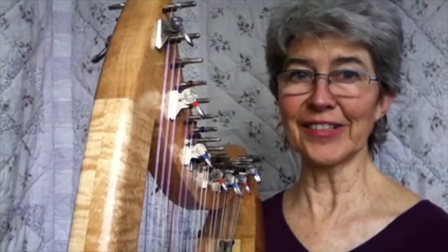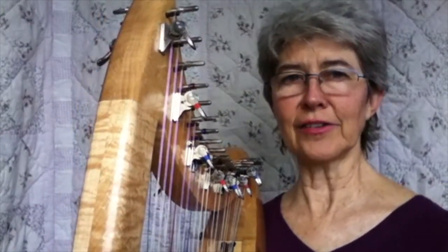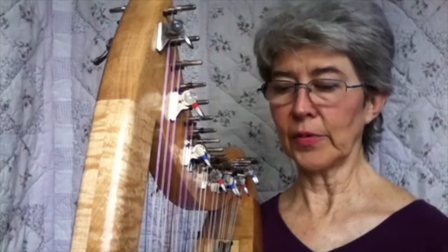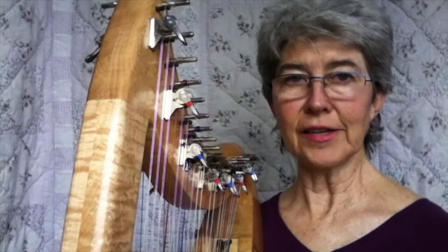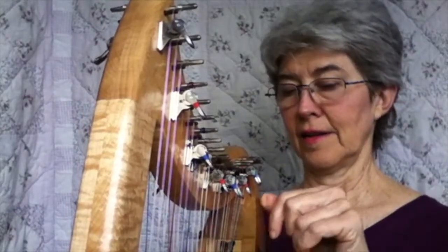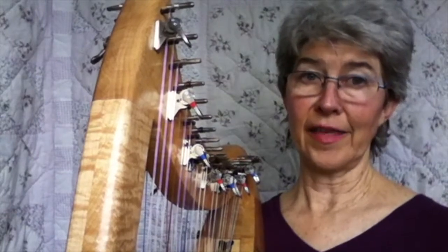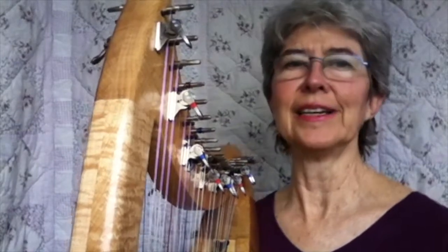Sometimes even those of us who aren't trying to do something therapeutically end up needing to. My granddaughter was two and she was crying uncontrollably — her parents were trying to help, her mom was rocking her on her shoulder, nothing helped. So I got out my double strung and with my little knowledge of therapeutic harp I tried some very simple playing, but nothing happened.